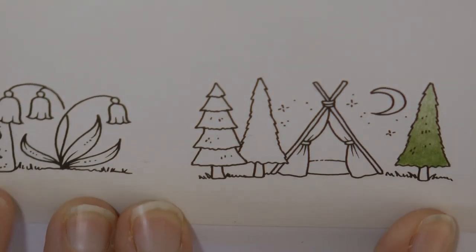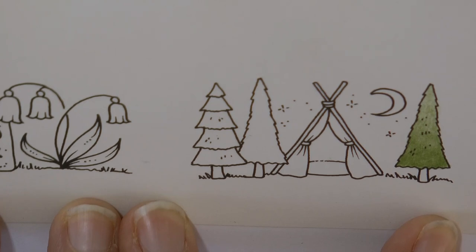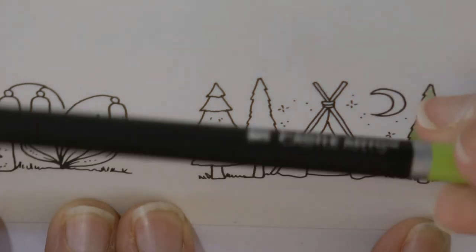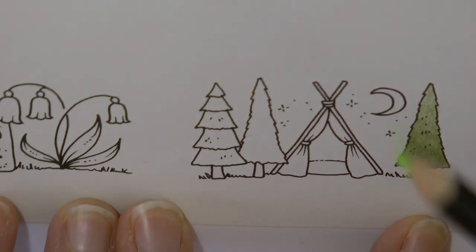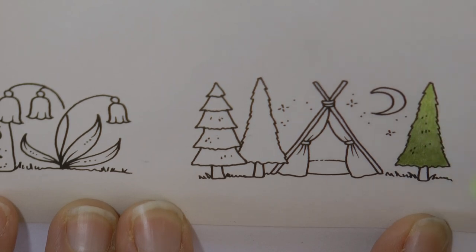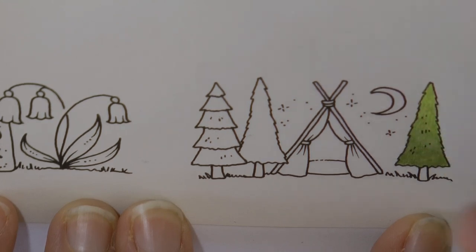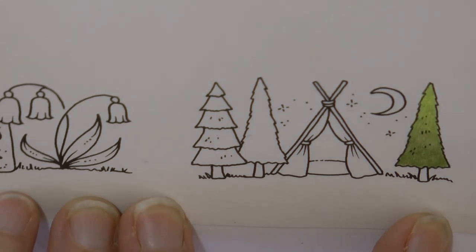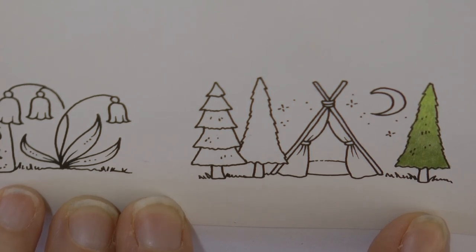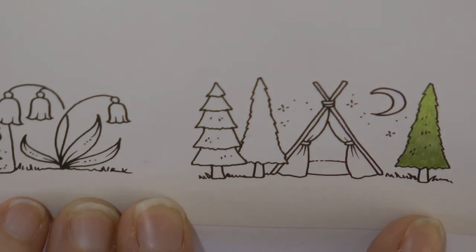I've got to keep my hand on the page all the time because the paper is curling up. The top of the tree I want to look lighter so I'm going to grab a light green - the leaf green light - and start at the top then work down with this lighter colour and sort of blend both colours together with this one. I'm not going to go all the way down to the bottom. I'm just popping those back in the tin but leaving them out a little bit so I remember which ones I used, because I need to write them down for you.